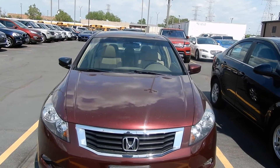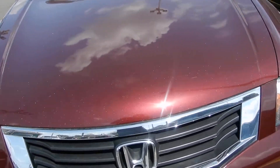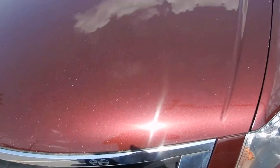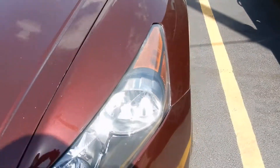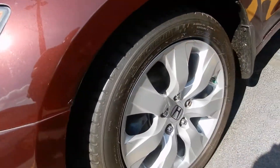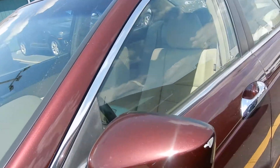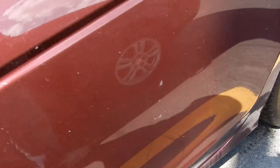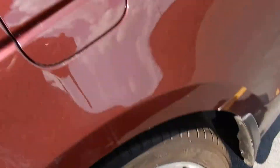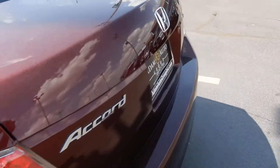This is the video of the 2009 Honda Accord. There's the front of the vehicle, there's the hood, side of the vehicle, tires, driving side, and there's the back end of the vehicle.